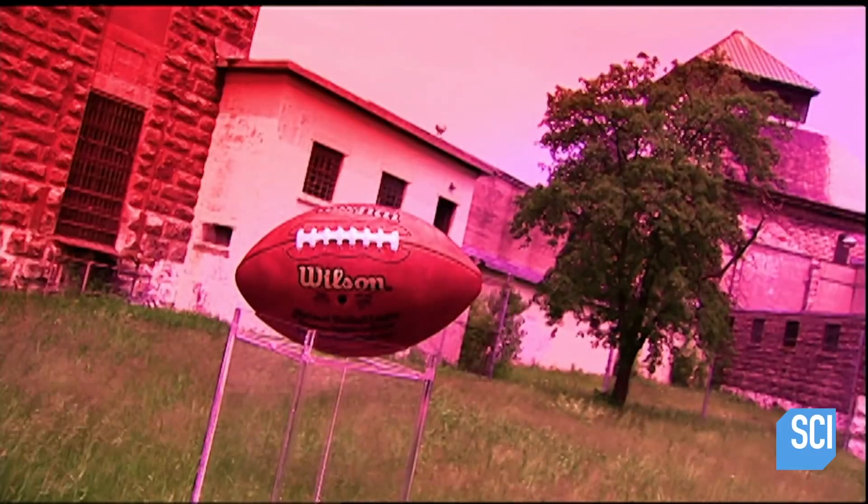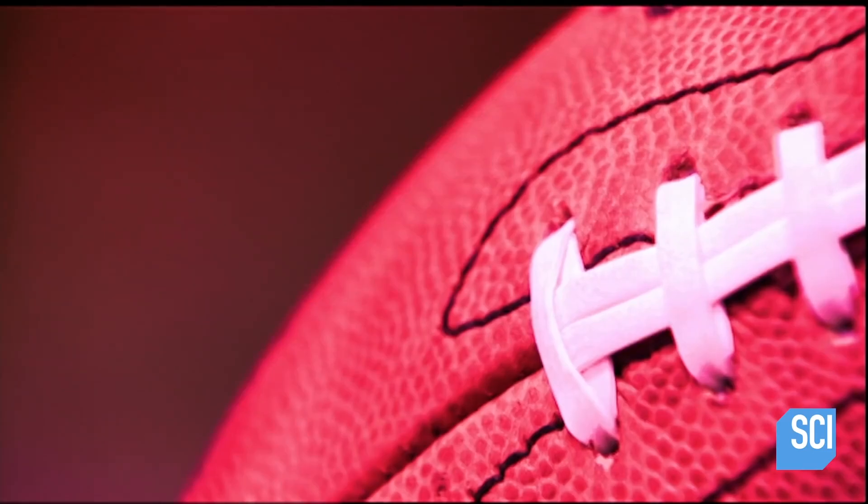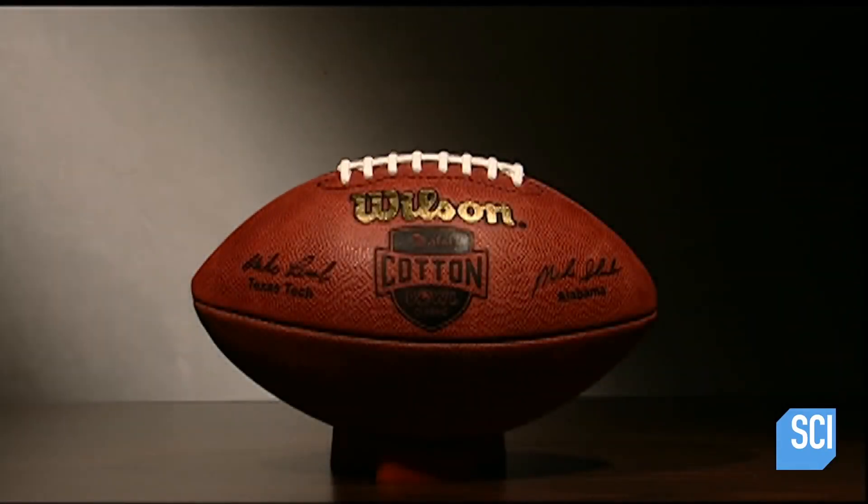In 1869, players in the first football game used a round ball like in soccer. It was tough to carry and awkward to throw, so they changed it to look more like a watermelon.